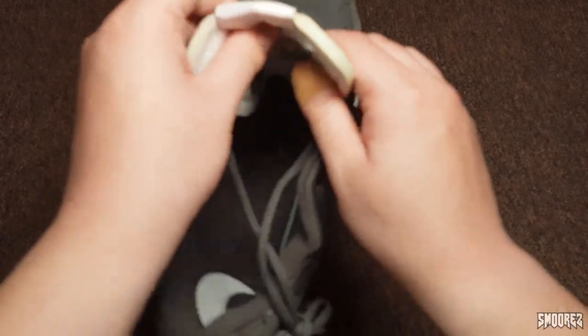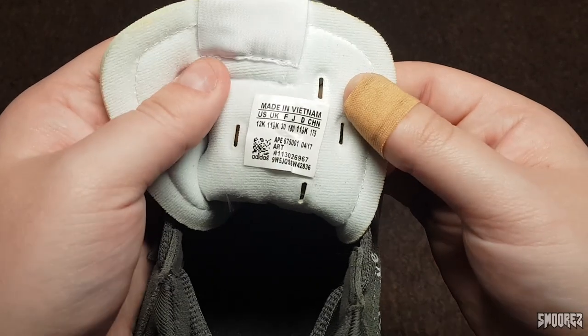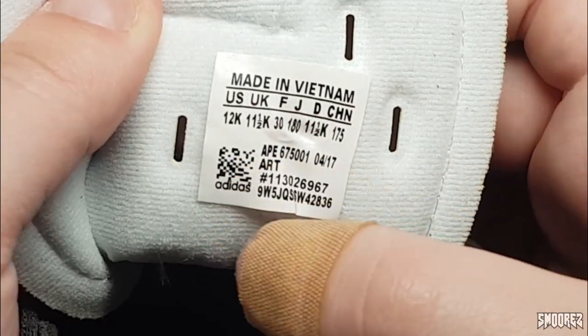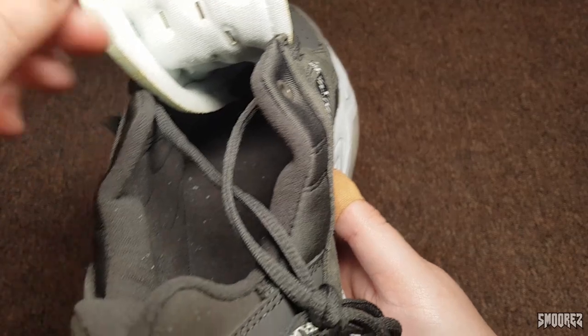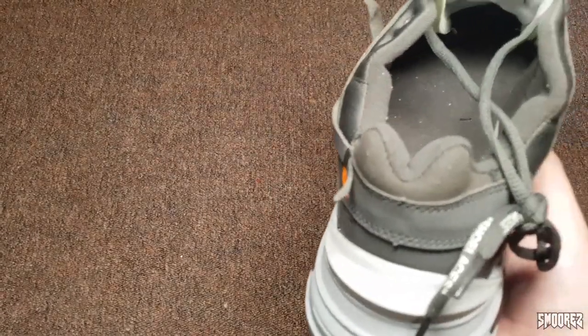Let's have a look at the tag inside. US 12K — here's something a bit funny: made in Vietnam, US 12K, US 11.5K, and then there's an Adidas QR code there. I'll have to Google that QR code and see what it comes up with. Oh, it's just a sticker — it's literally a sticker. Well, just keep that to the side then.